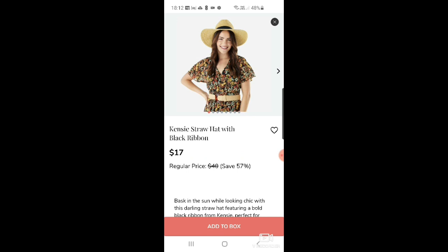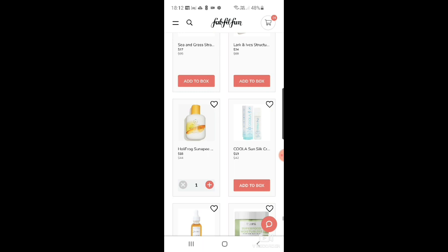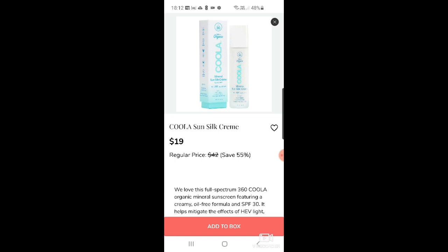There's a 'Squeeze the Day' tea towel for $5, another Kenzie straw hat at $17, and a Sea and Grass straw pouch at $17. The Lark and Ives structured clutch is $34. I've also put in the Herbivore Botanicals Sun API sacred sea brightening powder wash — I really want to try Herbivore because I've heard it's really good — $18 down from $44.